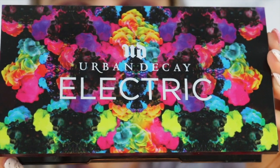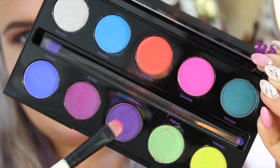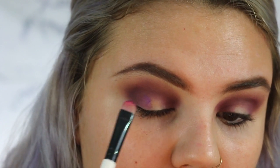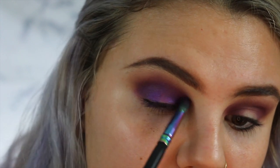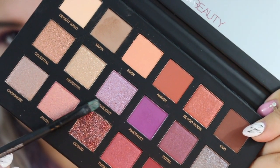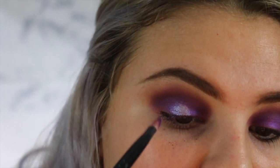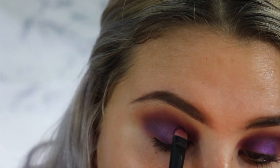Now I'm going to go into my Urban Decay Electric palette and pick up a touch of the shade Jilted and just the tiniest bit of the shade Urban, and press that all over my lid. Then I'm going to go back in with the small fluffy brush to make the edges of where those two colors meet seamless. Next I'm going to take a flat brush and pick up some of the color Twilight and stamp that right in the center of my eyelid, then soften the edges with that brush.